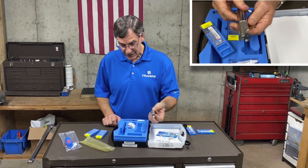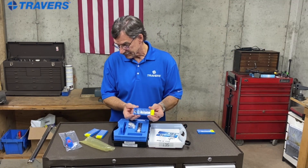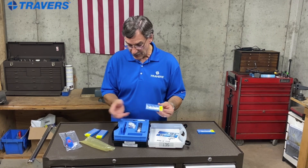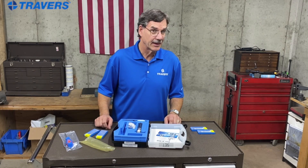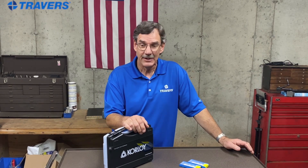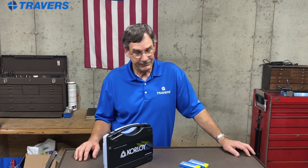Everything you need is included with the kit. We also have these inserts available after you go through the ten that come with it, and I would recommend it — it's a great kit. These Corloy kits are fantastic for machining aluminum. They're the Pro X-Mill kits and they're available in face mills as well as end mills in a variety of sizes. We have the inserts available sold individually or in package quantities, and you're good to go with this kit for high-speed aluminum machining.